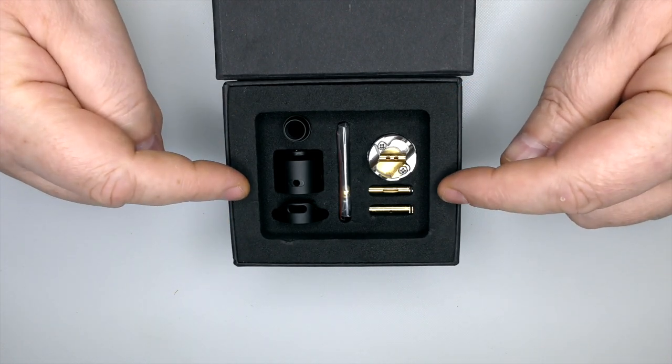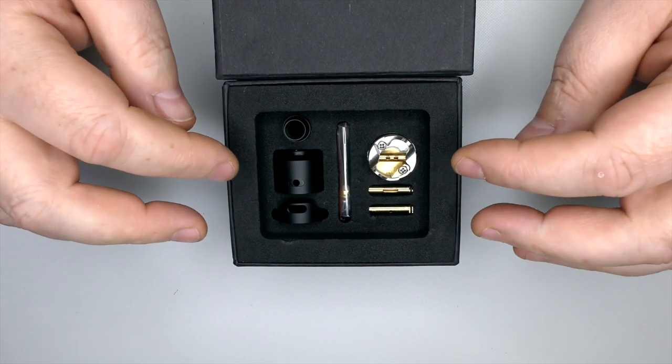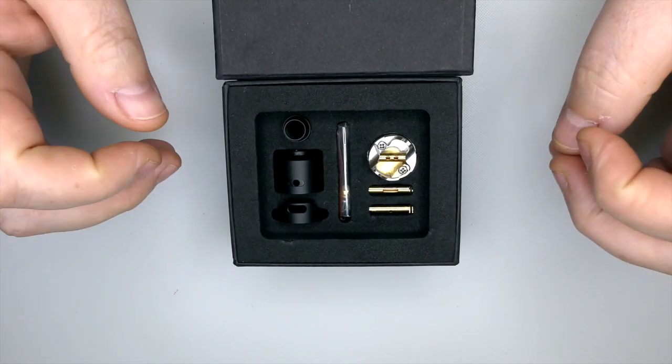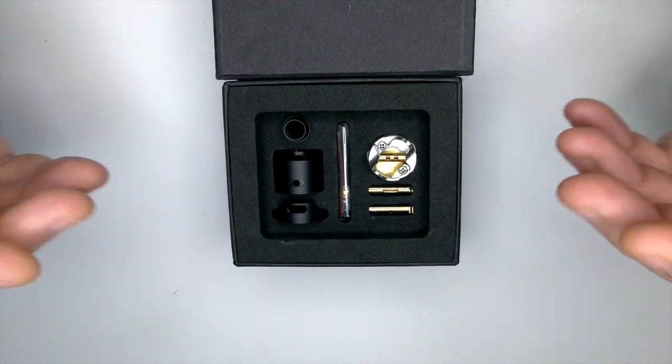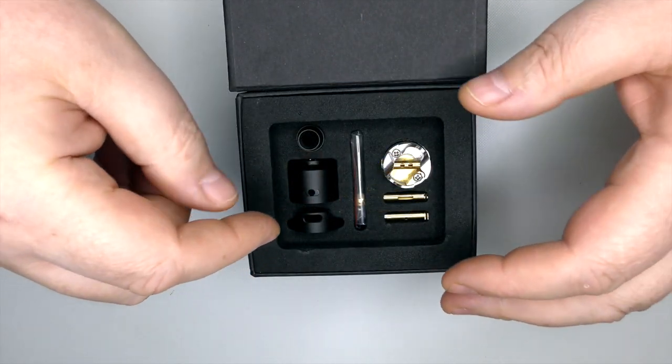The first batch has gone out. The second batch will be going out in about the next four to eight weeks roughly. But enough of the chatty chatty — let's get in here and show you everything you get. Once again, 10 out of 10 on the presentation.